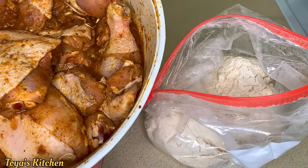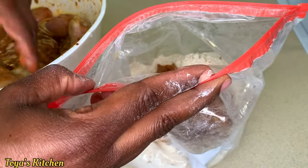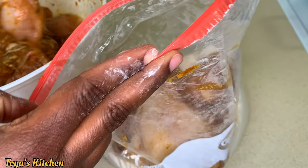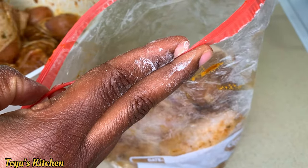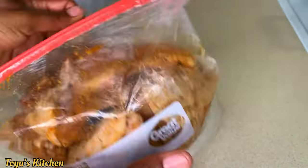Now I'm going to add a few pieces of chicken to my zip-lock bag and shake it to coat thoroughly. I won't be cooking all this chicken — I always have seasoned chicken on hand so I season a bunch all at once. I'll be adding the rest to a zip-lock bag for a later date.